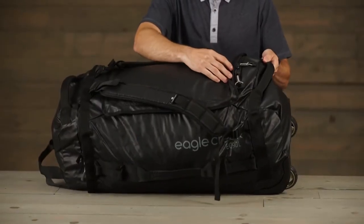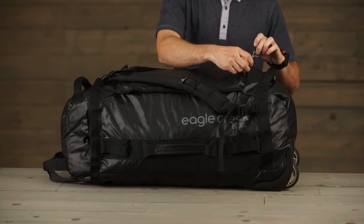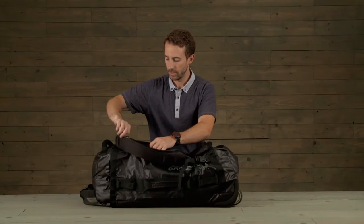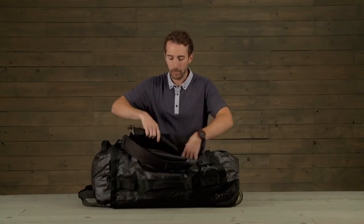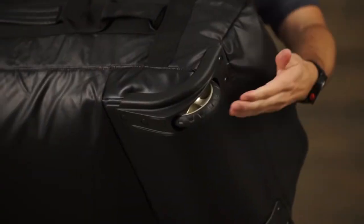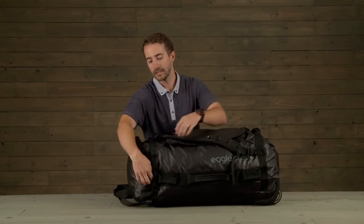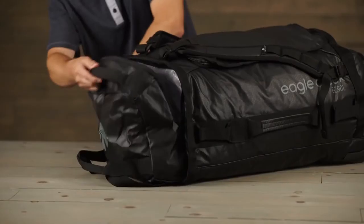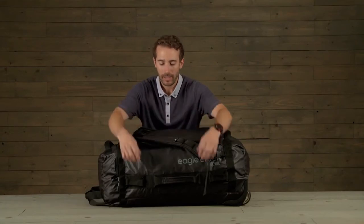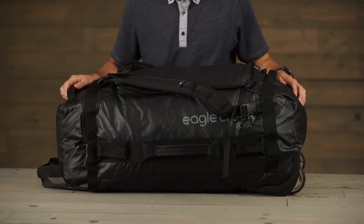It has two-way lockable zippers and large zipper pulls for easy opening, and a large U-shape opening for easy packing. It has large oversized tread wheels and an additional side pocket for additional packing. The bag also has six lash points and a front handle for an easy grab-and-go.